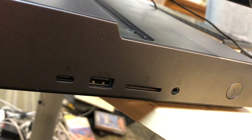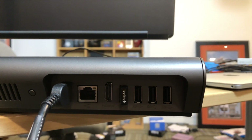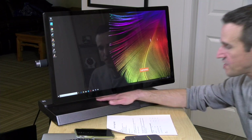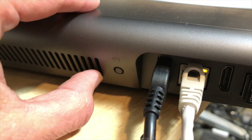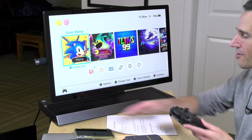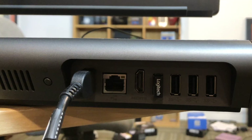It also has a USB 3.1 Gen 2 port for 10 gigabits per second of data performance, the power switch, the headphone jack, and a full-size SD card reader on the side. On the back you have your power connector, four USB 3.0 ports, and an HDMI port that's rather interesting because you can use it as both an output and an input. There's a button next to that port — if you push it, it puts the monitor into input mode. I've got a Nintendo Switch hooked up and I can use this monitor as a monitor for it, then switch back to the computer by pushing the button again.